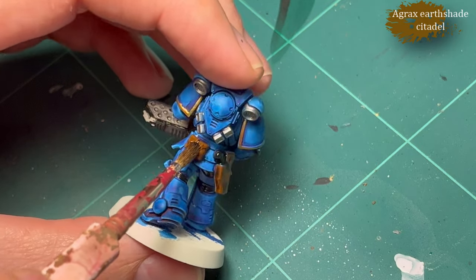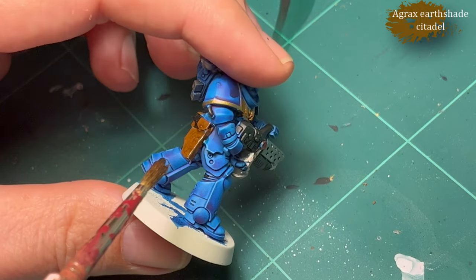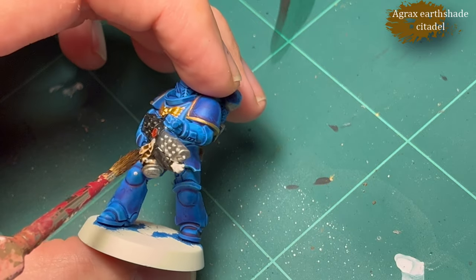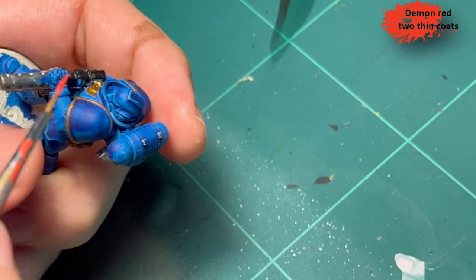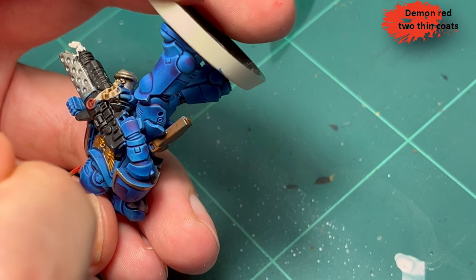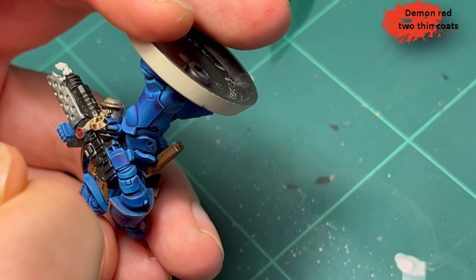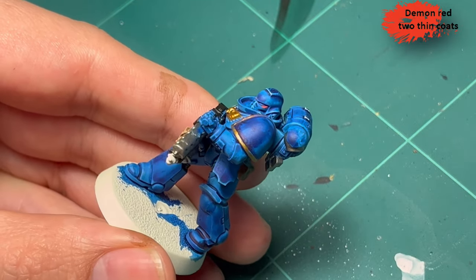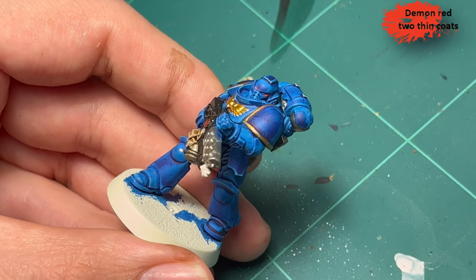As long as I don't throw on too much Agrax, which I kind of did — that's okay, we can clean up a bit. Then it's time to be super careful adding some Demon Red from Two Thin Coats to the eyes. Normally I don't really bother with doing eyes, but I feel like it made a kind of big difference here. What do you think?